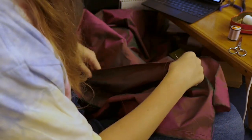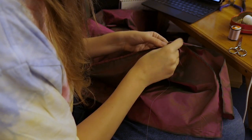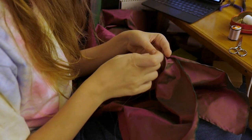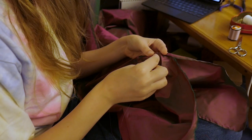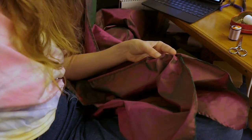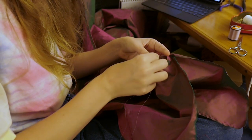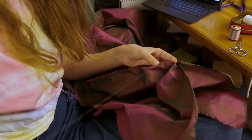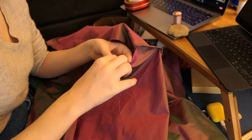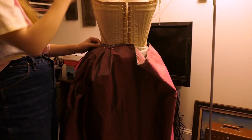I seamed these together by hand using the mantua maker seam. I was using the American Duchess's Guide to 18th Century Dressmaking book for this petticoat — some of their instructions and some I just made up, which is typical of my sewing. I am hand sewing this entire project, mostly because I like hand sewing and it's historically accurate, but I really do just enjoy sitting on my couch watching TV and doing hand sewing. I left ten or so inches open in the panels to make the pocket slits, finished those off with a hemming stitch, then hemmed the petticoat with a tiny double-folded hem, and placed it on my mannequin over my stays and bum pad.